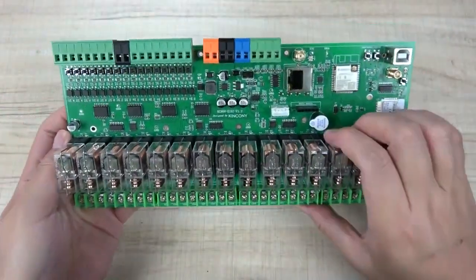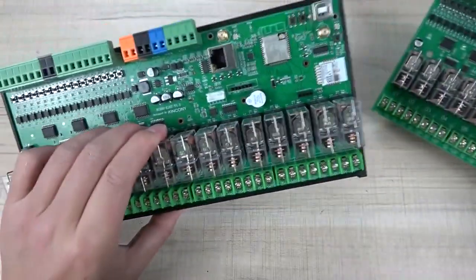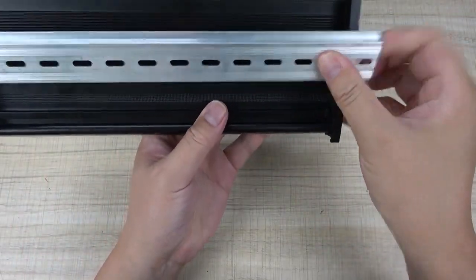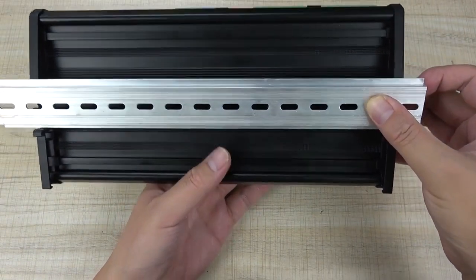This board we have installed into a plastic shoe so that you can install it on DIN rail very easily, just like this - you can install on the DIN rail and install it in your power distribution box very easily.